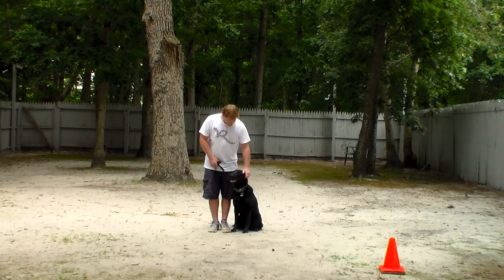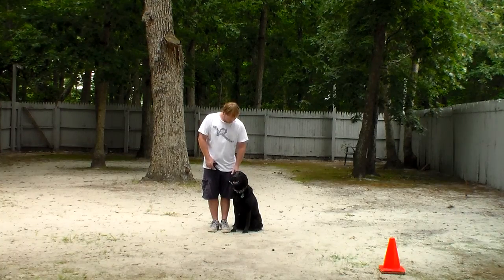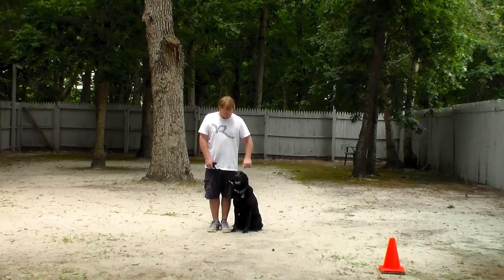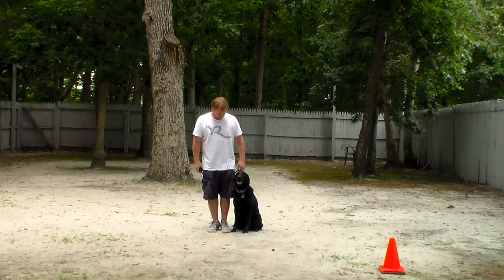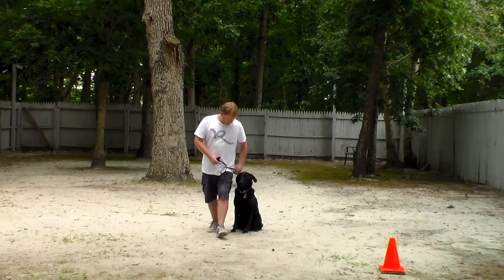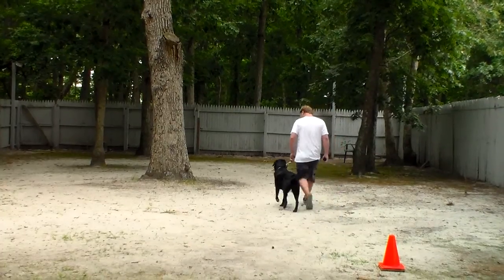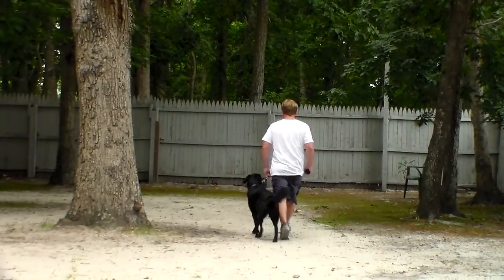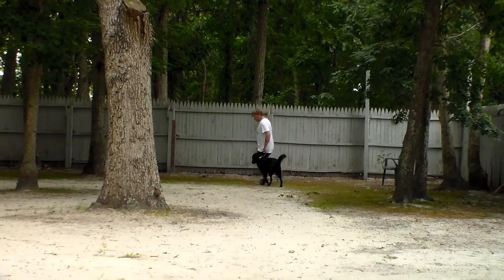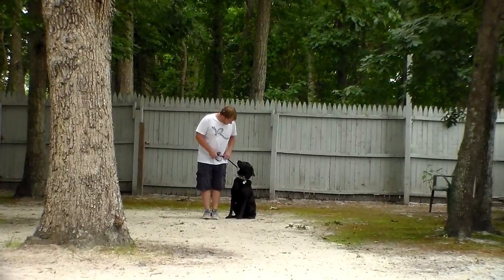If you notice, she's sitting very nicely at Rich's left, which is where all formal obedience is done. The first exercise we're going to demonstrate is heeling. Heeling is proper walking on a leash without pulling you down the street, and the command is: Allie, heel. At this point Allie has a job to do — that is to stay focused on you.